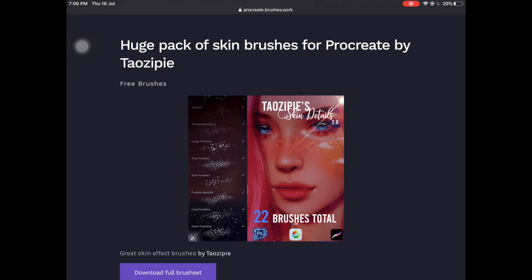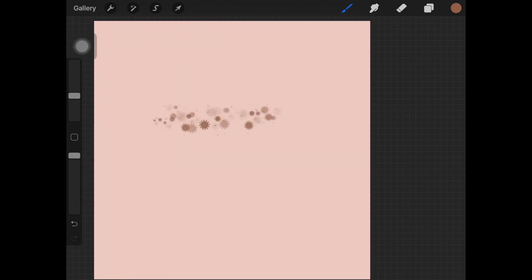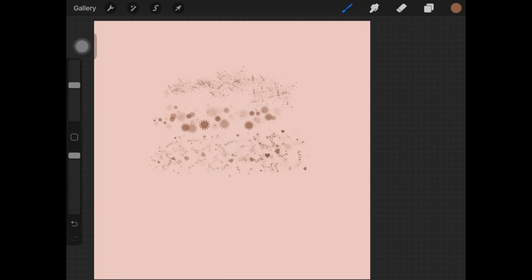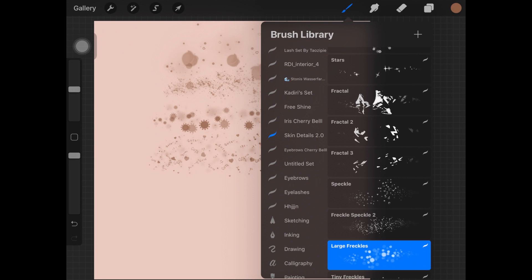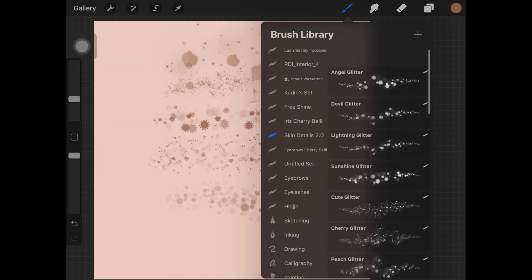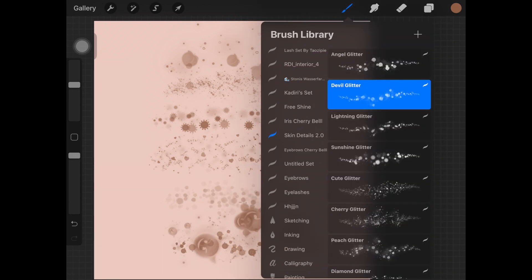The next one is a painting brush set — not a smudging brush set — by Tayo Zip Pie, and these brushes are called Skin Details 2.0. This brush set has a total of 22 brushes all about skin texture, giving beautiful glowy freckles on the skin. I really love this brush set — I talked about it in my best free Procreate brushes video and I actually use these when drawing any portrait or painting skin. Here you can see how all of the brushes work — they look really cute, so you should definitely give this brush set a try.